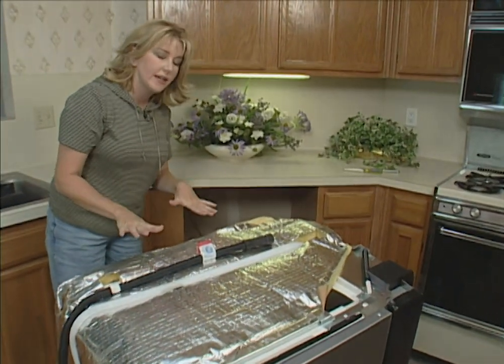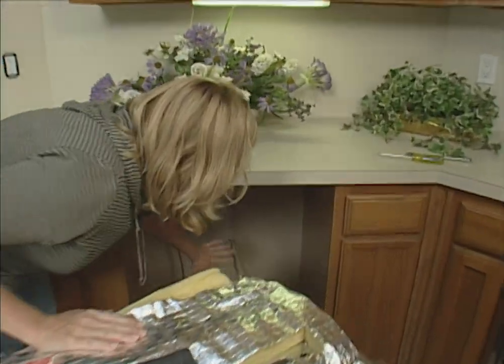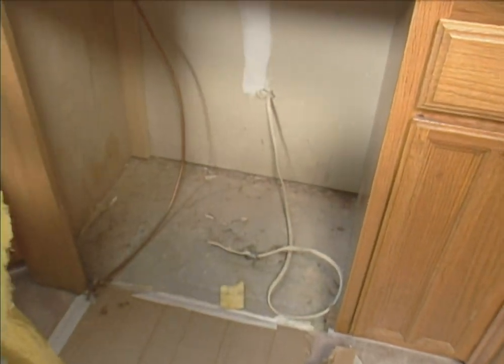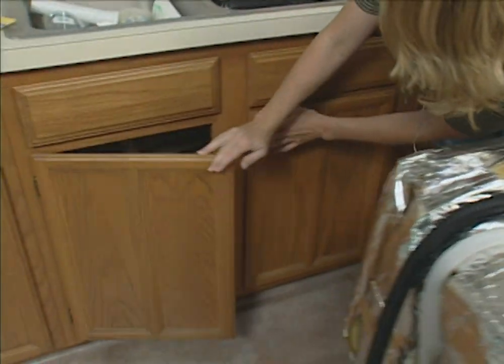Before I begin the installation process, I'm going to make sure that there aren't any leaks. Check where the old dishwasher was to make sure that the floor is not damp or there are no rust spots. Then do the same thing under the sink.